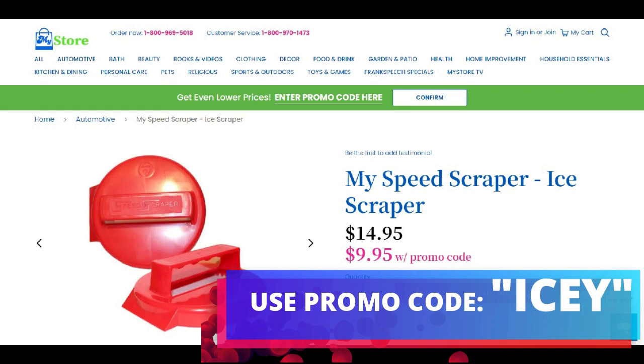Use the promo code ICEY — I-C-E-Y. Folks, this will save you time. It will save you money and it will save you gas.